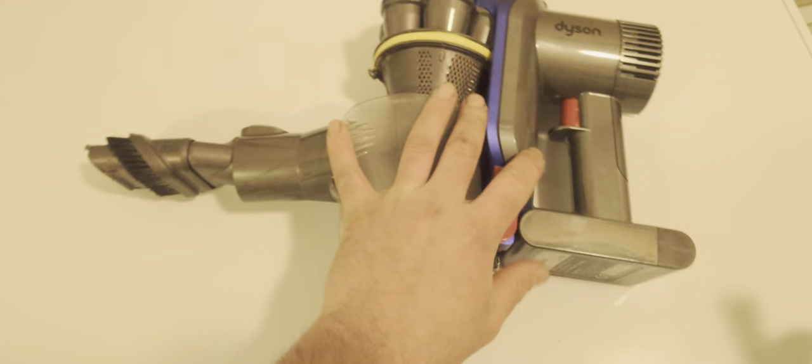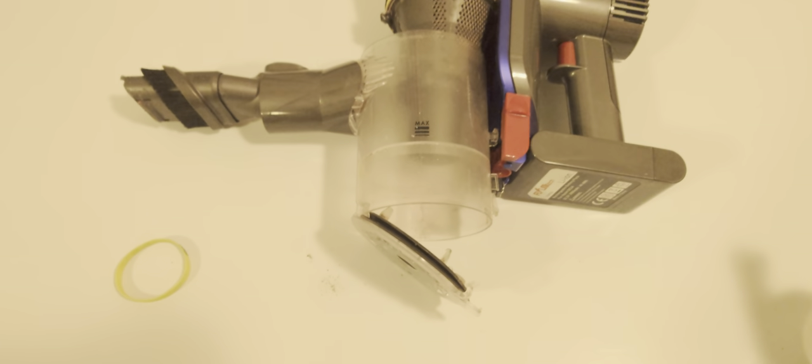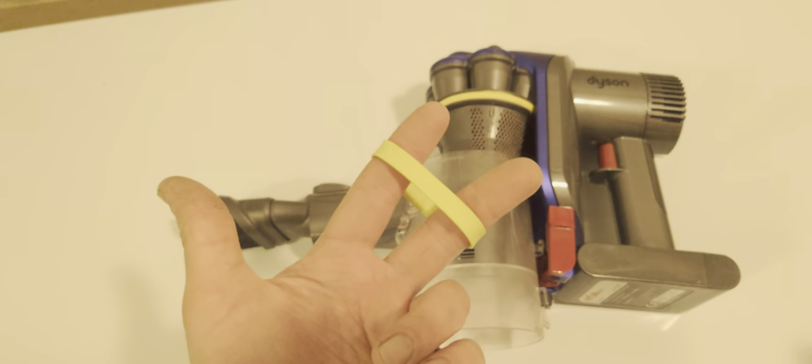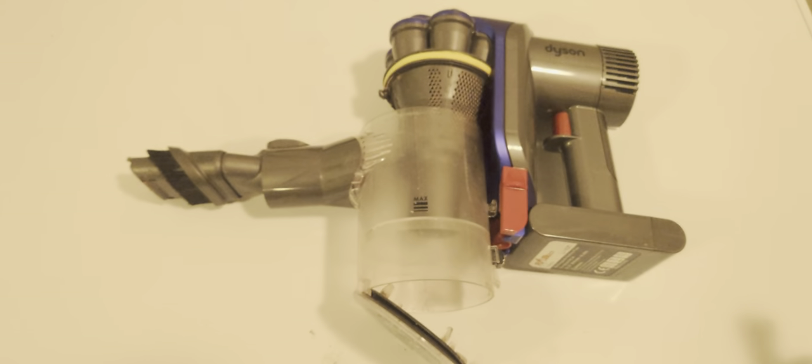After I did this, the suction once again returned to normal. Just literally a one minute fix. I hope this helps someone — everyone has a rubber band laying around, or literally anything that you could just wrap around the top to help seal this part right here. That's it. Let me know if this helps.